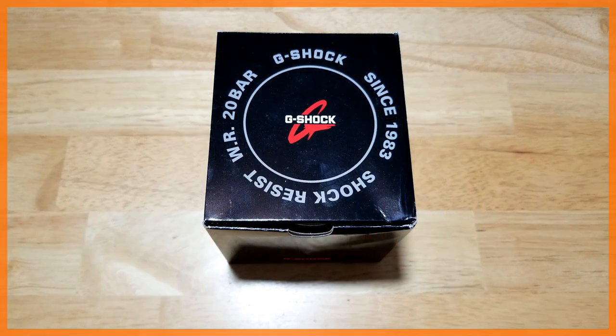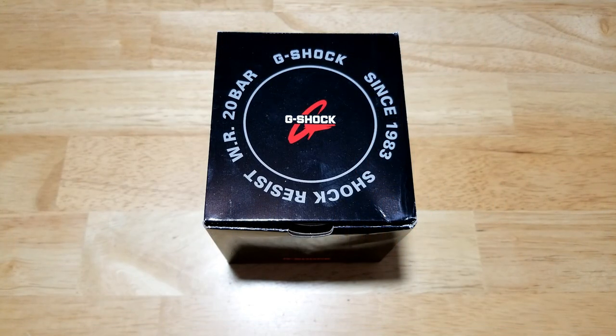Hey guys, welcome back to the channel. I have one of my grail watches for you today — not one of my expensive ones like a Rolex Deep Sea, Vacheron Constantin, Patek, or Audemars Piguet Royal Oak. This is one of my more affordable grail watches. I've seen this watch around for years, always wondered what it was, always wanted to get it — and the other day I just came across it and decided to go ahead and get it.